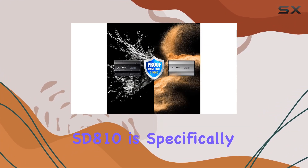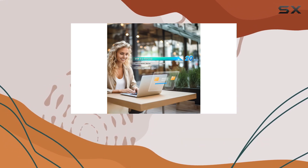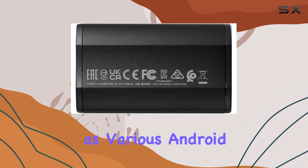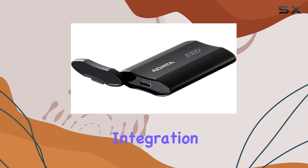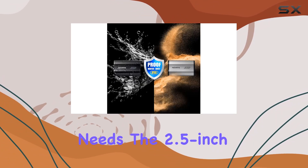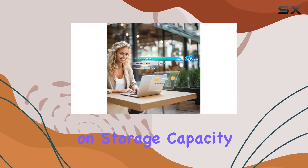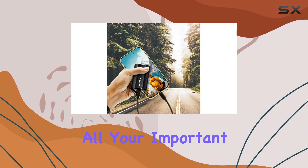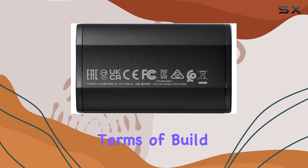The Audata SD810 is compatible with a wide range of devices, including the latest iPhone 15, iPhone 15 Pro, and iPhone 15 Max, as well as various Android devices. Its USB-C connectivity ensures seamless integration with modern gadgets, providing a versatile solution for your storage needs. The 2.5-inch form factor further enhances its portability without compromising on storage capacity, offering a generous 2,000 GB to store all your important files, from high-resolution videos to extensive photo libraries.